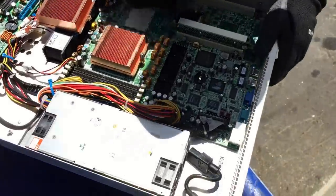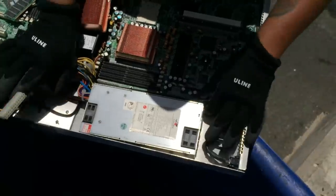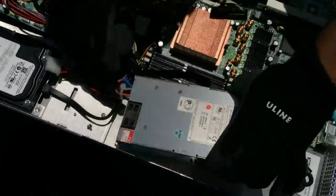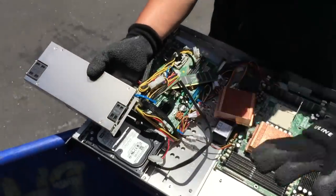Now here for your power supply, you want to disconnect your wires. And then there's two screws — we already removed those — pull that out. Now, once you get this all out, make sure you cut your wires off and put those in a separate place.